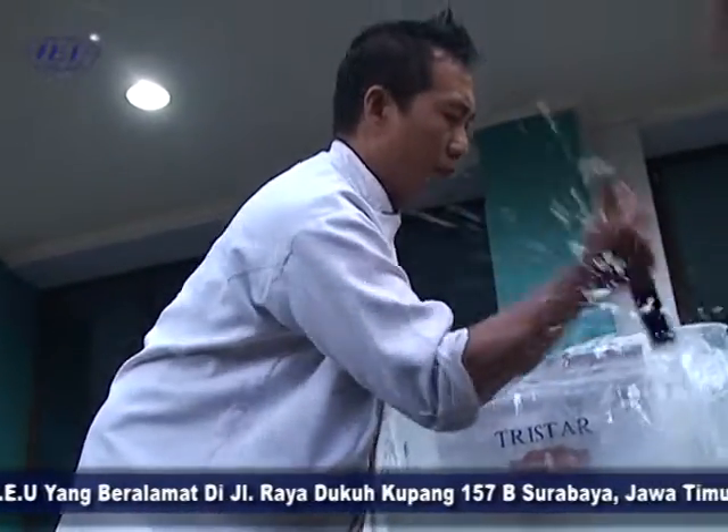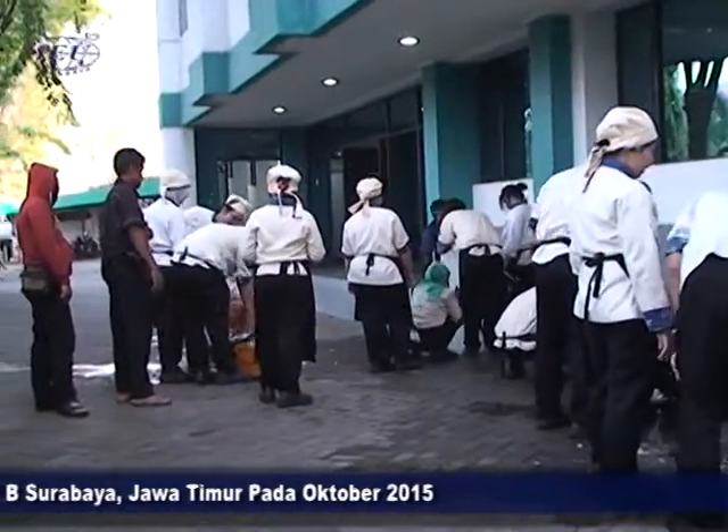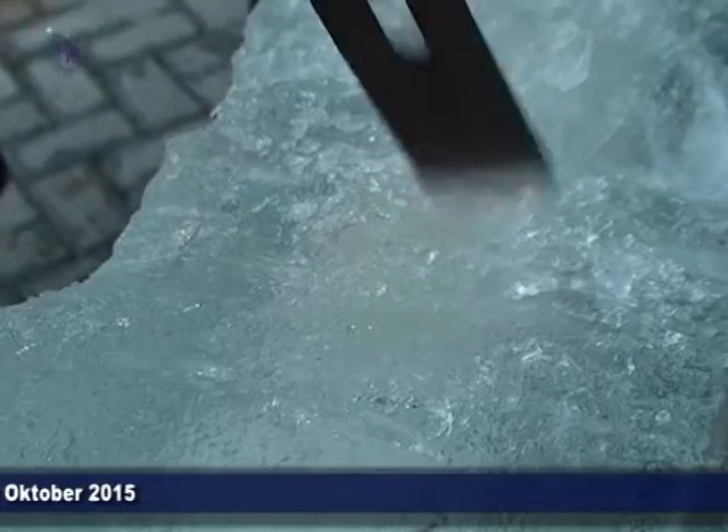Dengan pembelajaran ice carving ini, tentunya para mahasiswa sangatlah bangga karena mereka mendapatkan ilmu yang sebelumnya tidak mereka ketahui.